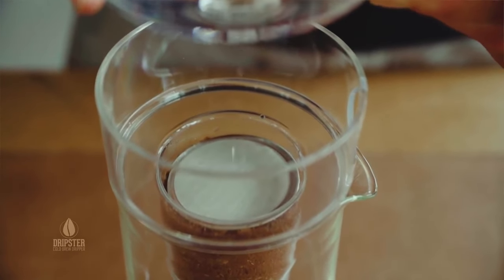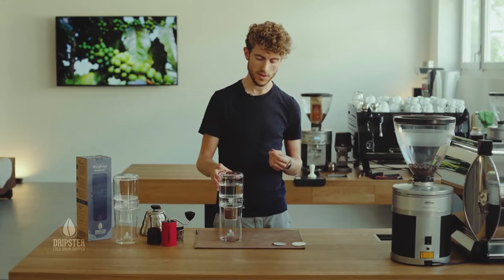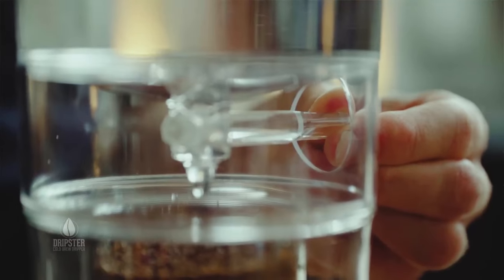Once it's pre-wet I can put everything back together and now we're setting the drip. You just simply need to turn the valve and you want it to drop one drop of water per second roughly.